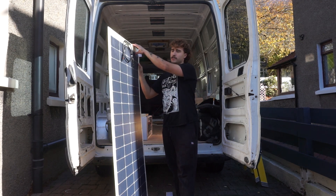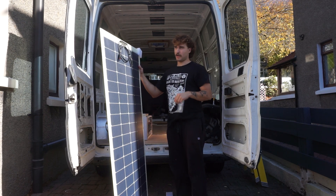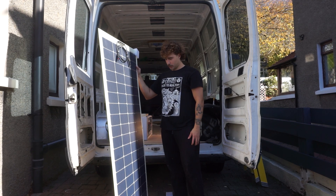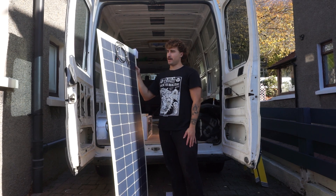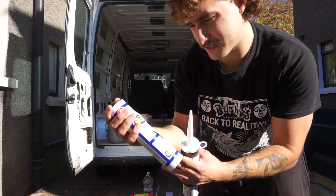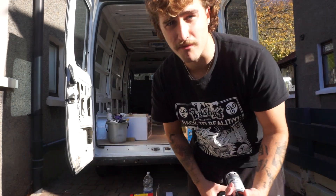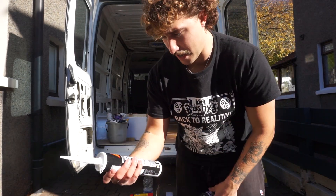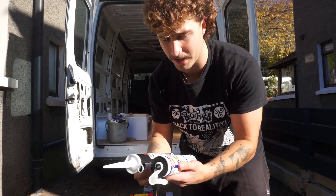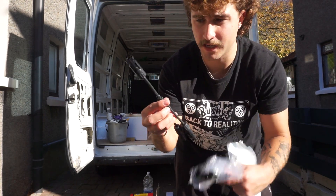The way I'm installing them is I'm going to use Syciflex or self-adhesive to stick them on top of the van instead of drilling into the frame. For sealant I'm using CT1 — apparently some really strong stuff. I also have Syciflex 522 which everyone seems to use, so I might use a bit of both.